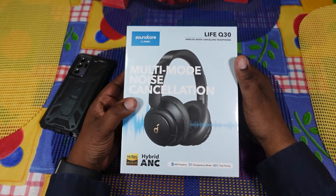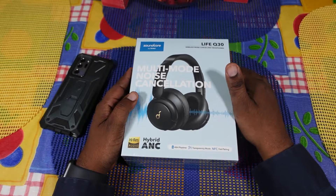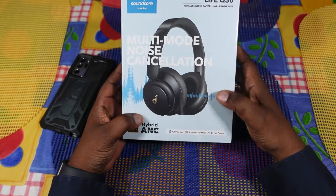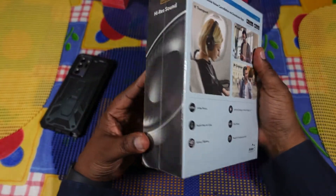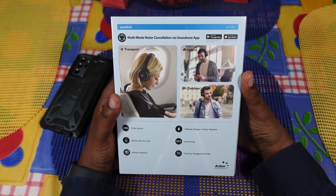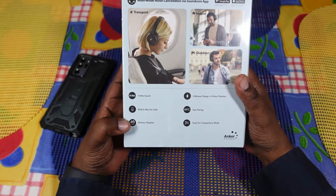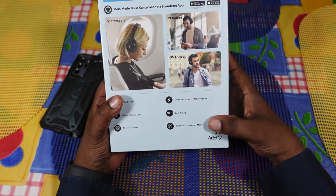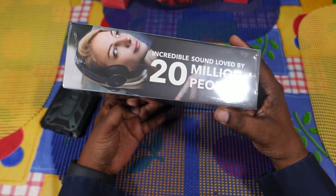So let's take a look at it. These are the Life Q30s wireless noise canceling headphones — multi-mode noise cancellation. You got your high-res audio, hybrid ANC, 40 hours playtime, transparency mode, and NFC pairing. On the back of the box: multi-mode noise cancellation via the Soundcore app — transport, indoor, outdoor modes — high-res audio, built-in mics for calls, 40 hours playtime, five minutes of charge equals four hours playtime, fast pairing, touch for transparency mode. 20 million-plus people are enjoying these and I hope to as well.